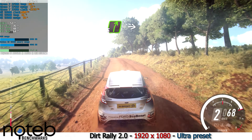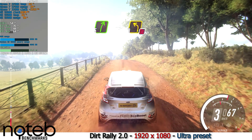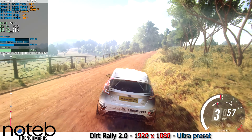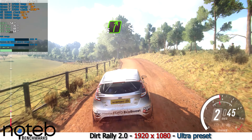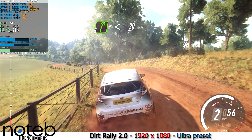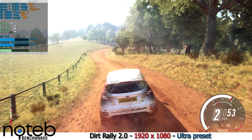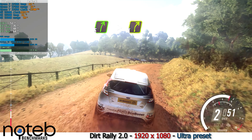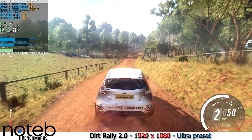Five right, into three left over crest, don't cut. Eight. Into five right to the crest, opens long, 30. Five right long, tightens, four.